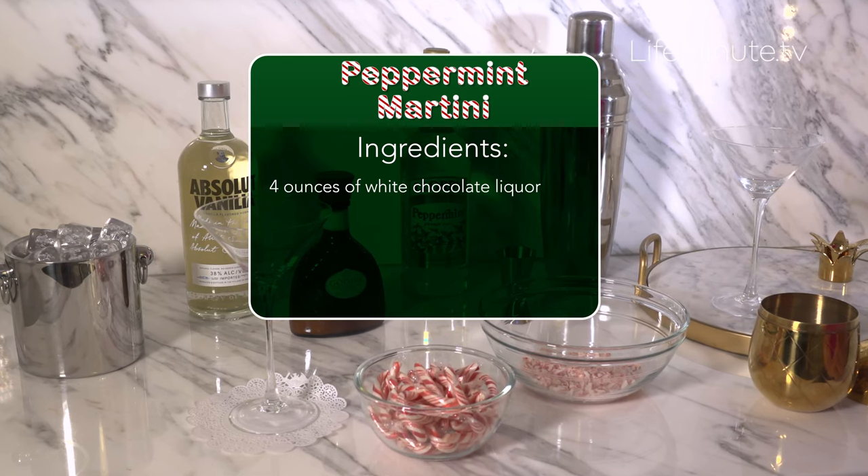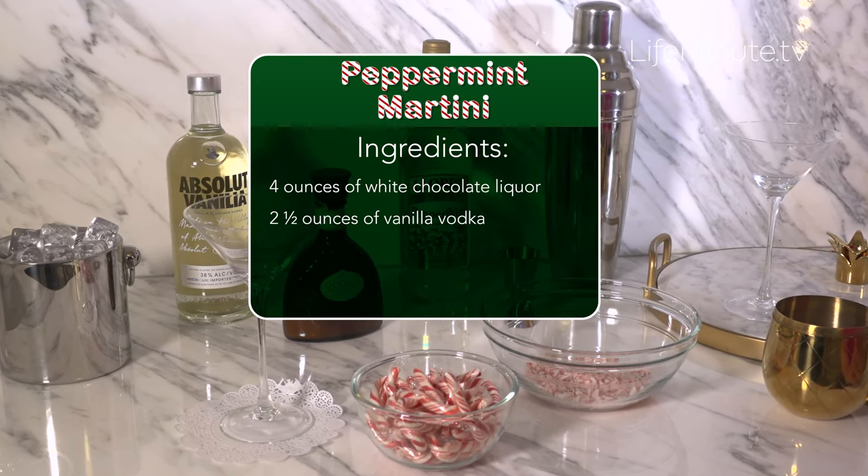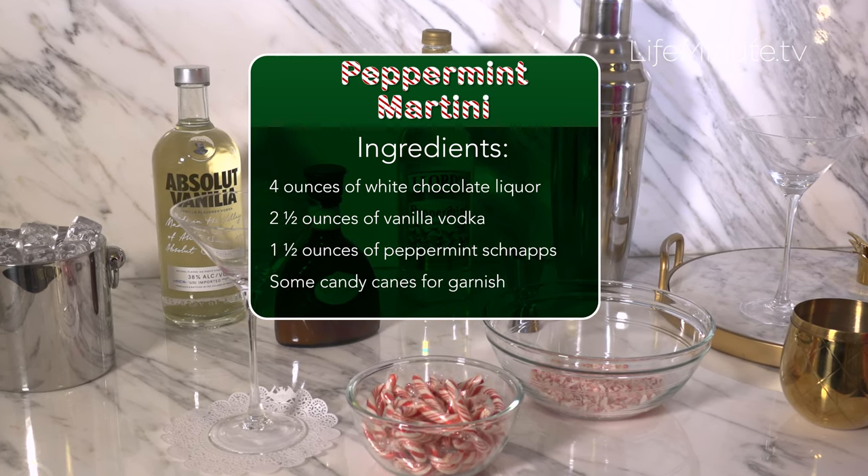Just take four ounces of white chocolate liqueur — we used Godiva here — two and a half ounces of vanilla vodka, one and a half ounces of peppermint schnapps, and some candy canes for garnish.